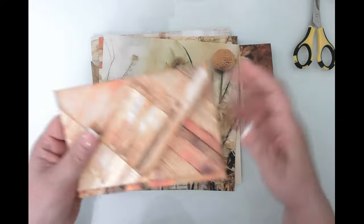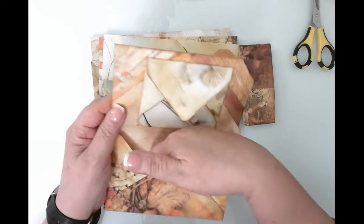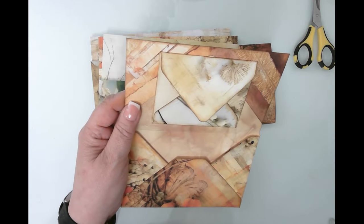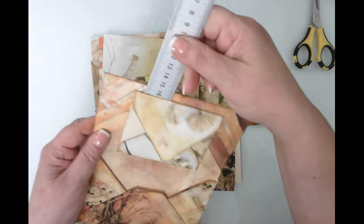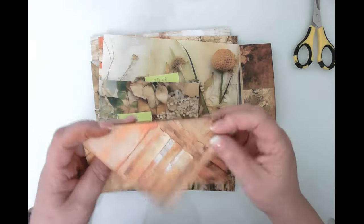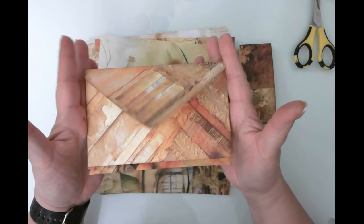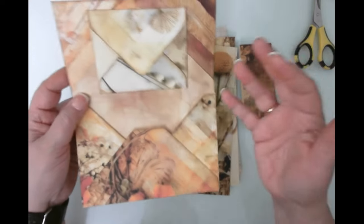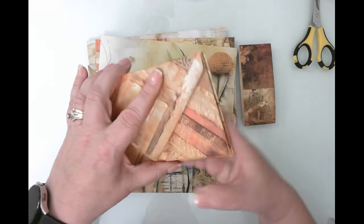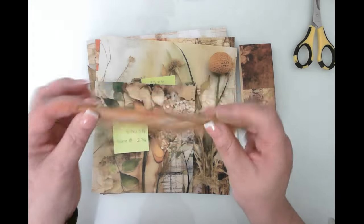I didn't like my prototype at all, but let me show you the idea. You have a large envelope that you can tuck stuff into, and then a smaller envelope acting as a belly band — that was Junk Journal Joy's idea. I glued two sides there, and then you've got this envelope that opens as well. We're going to play around with some variations; the envelopes in the prototype were too similar in size, and I think that took away from the effect.